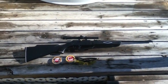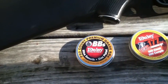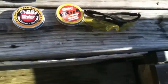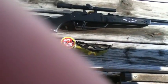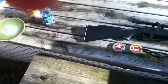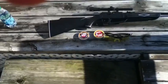Today we've got the Daisy Powerline 880. It's a shadow kit. It comes with about 750 premium grade BBs and .177 caliber flat nose pellets. It also comes with some eye protection. This is about 800 FPS and it's a one-pellet loader, but it can hold like 50 BBs at one time, so it's pretty good.